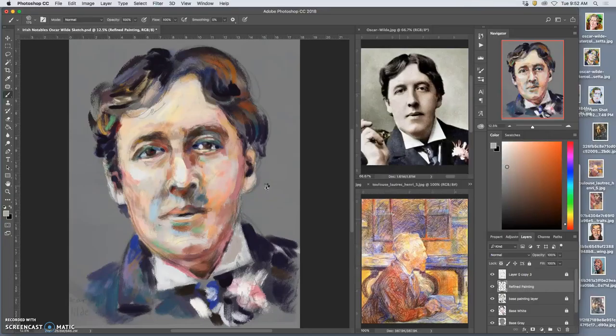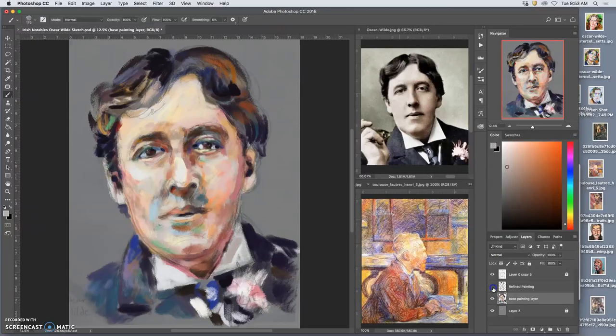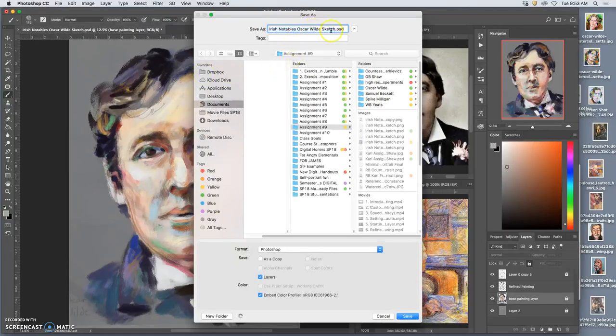My brush is just not keeping up with me — that is frustrating. Since I know a lot of these base painting layers are good, what I can do is save it with those layers and then combine all of these base painting layers together, so I just have a gray, the base painting, my refine painting, and my sketch. That should reduce my memory, and I'll save it as a different name — this is no longer my sketch, this is my painting.